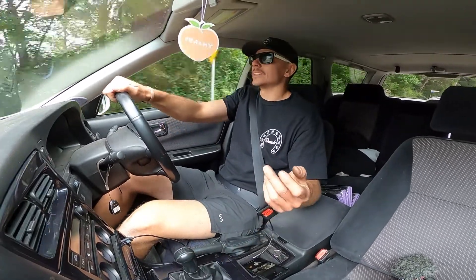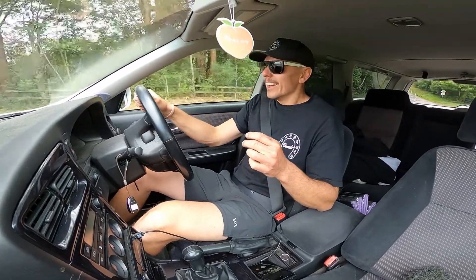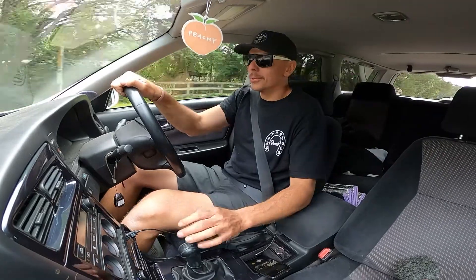Obviously the majority of people say it does nothing - it won't affect you, it won't hurt anything. But you're sitting there going, what if I'm the one that puts a turbo or two turbos through the motor?